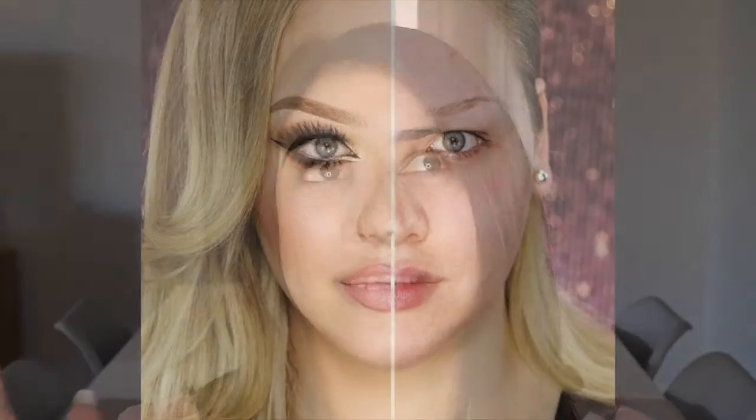Hi everyone, welcome back to my channel. I know it has been ages since I've done a video on YouTube. I really wanted to take on the challenge of filming a video all about the power of makeup. You have for sure seen NikkieTutorials' video that went extremely viral. I'm quite comfortable not wearing any makeup whatsoever at the moment, although a few years back I probably wasn't so comfortable.